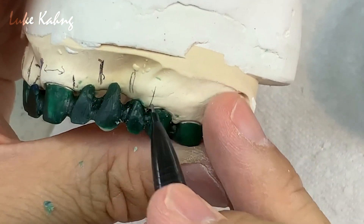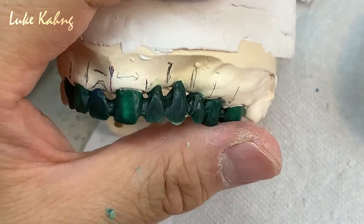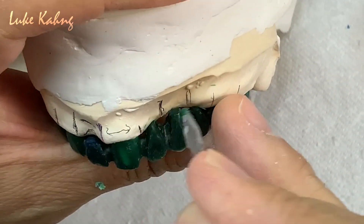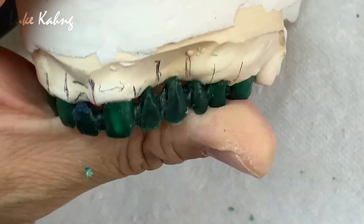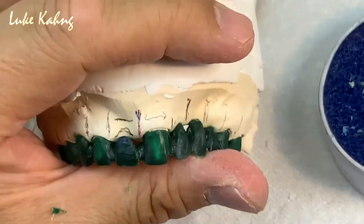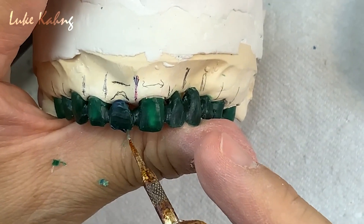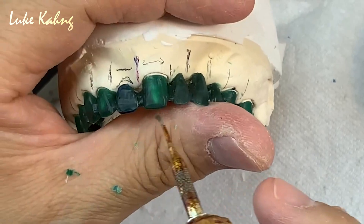Move on to canine to premolar — that's the size I can build up. You see the deep niche — I think this is too long, so I have to cut it. I don't need that much, so I cut that area.